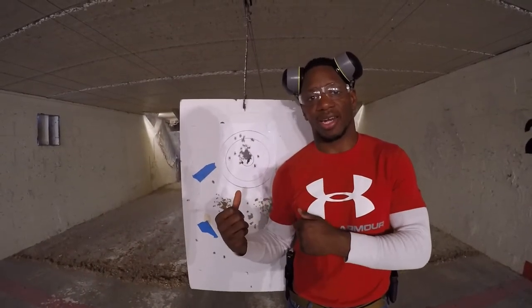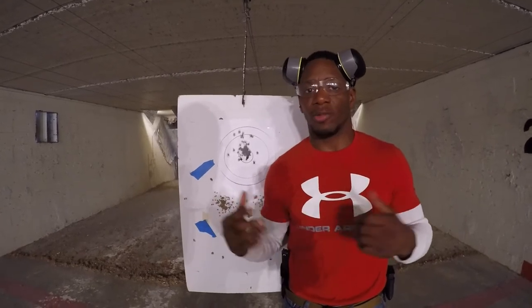What's up everybody, this is Will Brooks, lightweight UFC fighter. I just started my handgun training with Steve Cohen, and I'm really excited for the future.